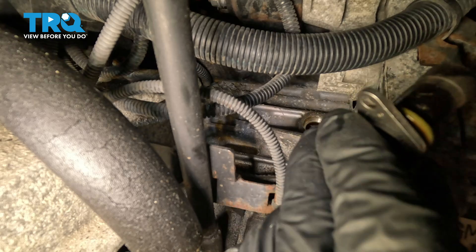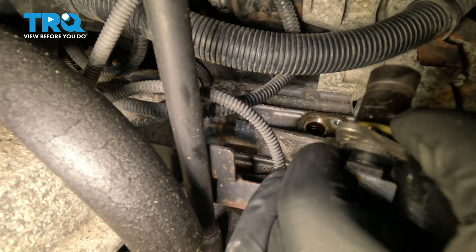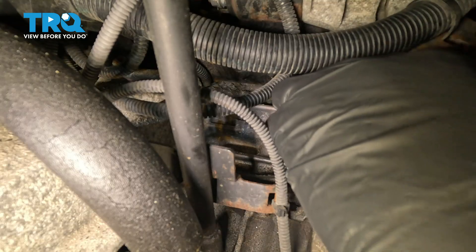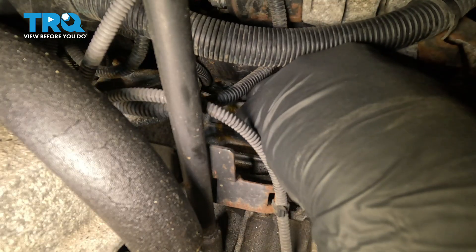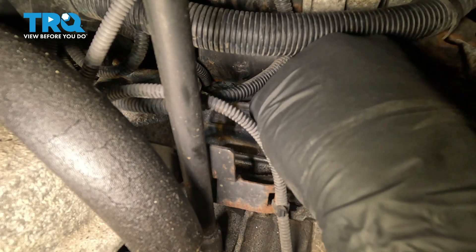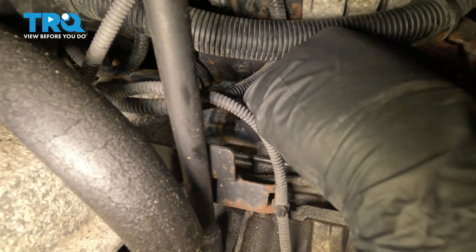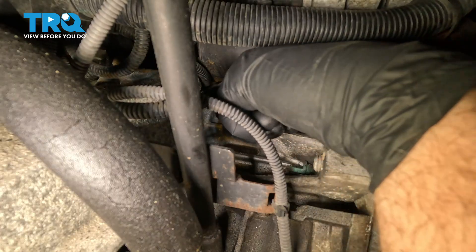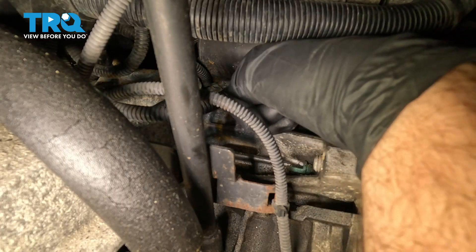I'm going to take the new sensor and put a little silicone lubricant on the O-ring — or dielectric grease — just to make it go in smoother so that the O-ring isn't going to roll. Get it lined up and push it down in place.